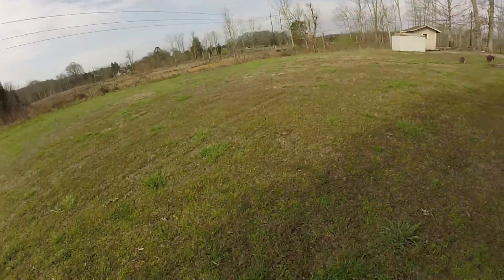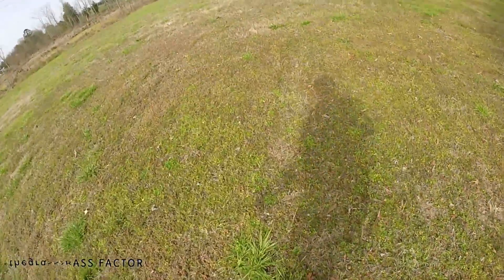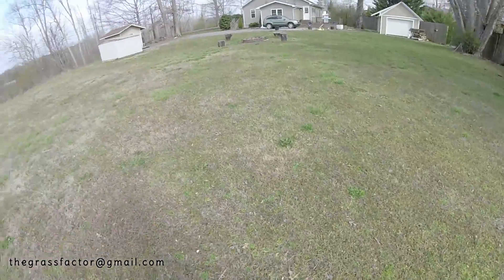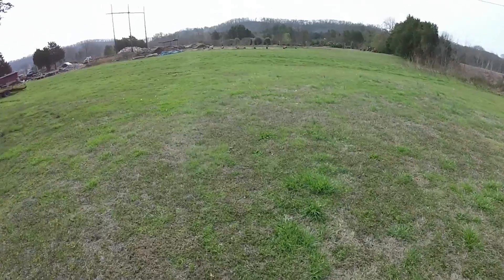What's up everyone, it's Matt Martin. I'm going to take you through the start of repairing the lawn at my house. What we have is a lot of issues — it's flooded with broadleaf weeds, a mix of Bermuda and fescue. What I'm going to do is turn this into a brand new Bermuda yard by the end of the season and document the process along the way.